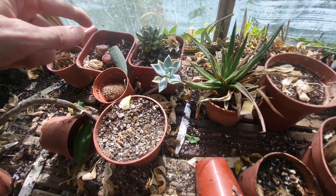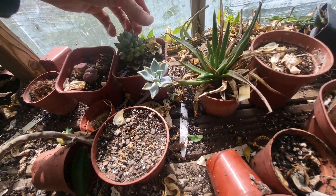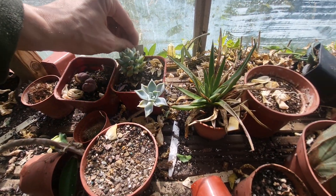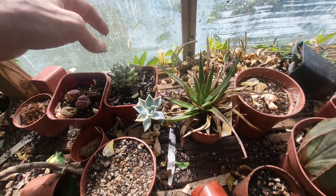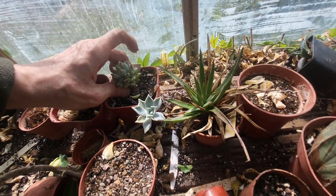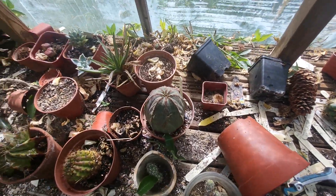Astrophytum ornatum. The only lithops I've got left. This is another Echeveria, probably a hybrid — with Agave or something like that — so that's still alive, just about. Again another one that's getting old with the leaves underneath, old leaves massing underneath. Now that is about it.